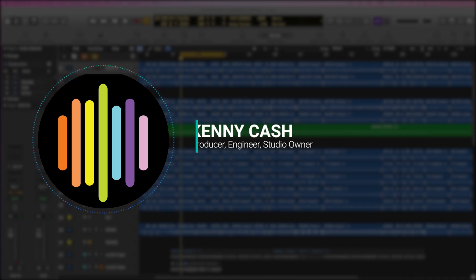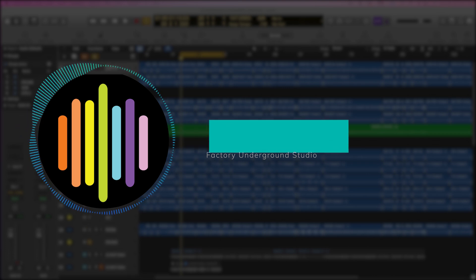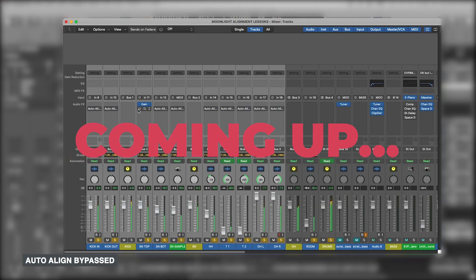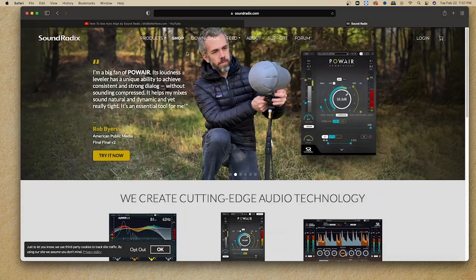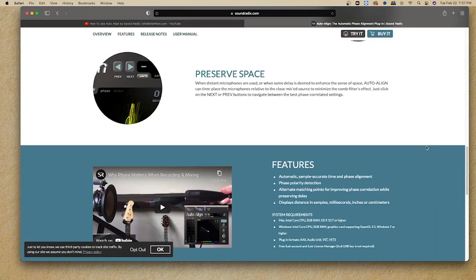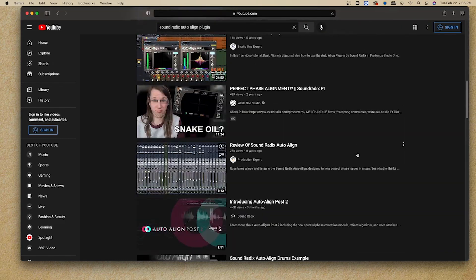Hey everybody, this is Kenny Cash from Factory Underground Tech. The video I'm making today is about one of my favorite plugins to use, especially when it comes to mixing live drums, and that's Soundradix's Phase Alignment. The reason I'm making this video is because, like most of you, when I'm going to buy plugins the first place I check is online to hear what it's doing and whether or not it's worth the purchase. So I searched on YouTube to see if I wanted to buy this plugin and I found a couple of videos that were demoing it.